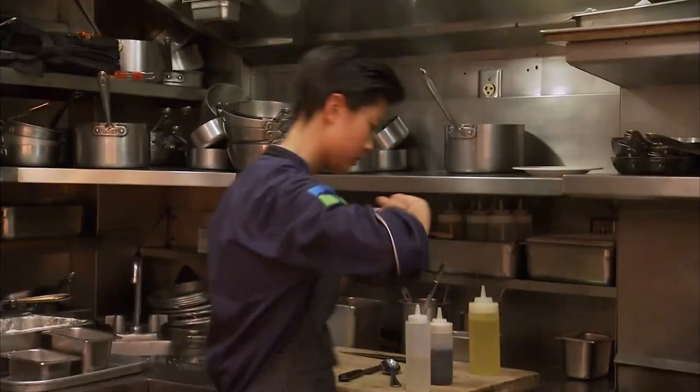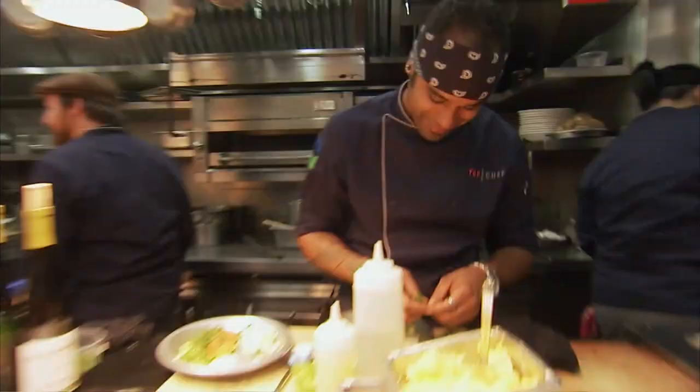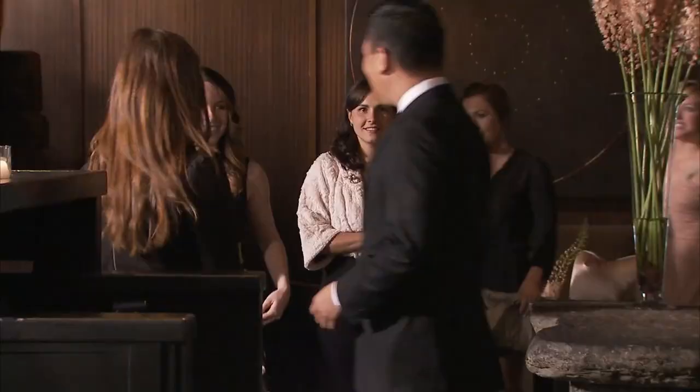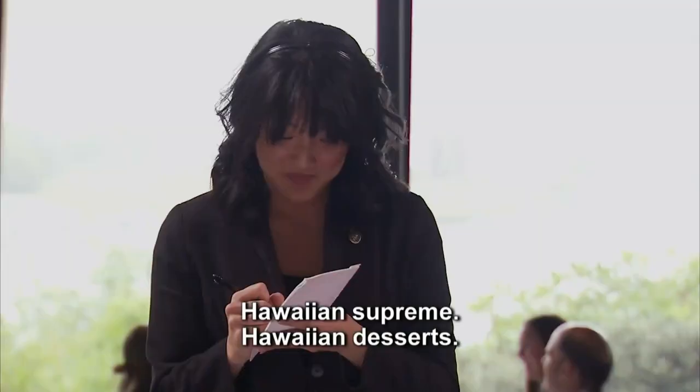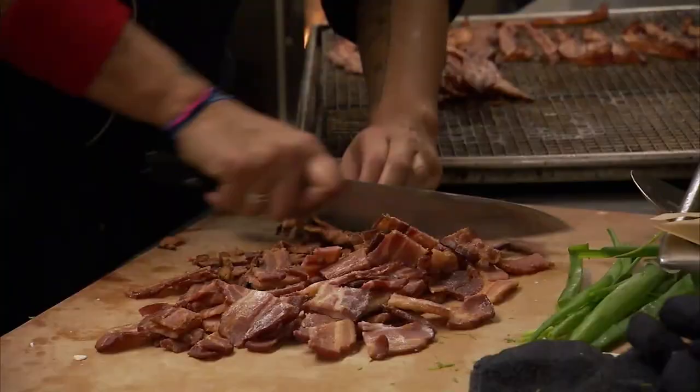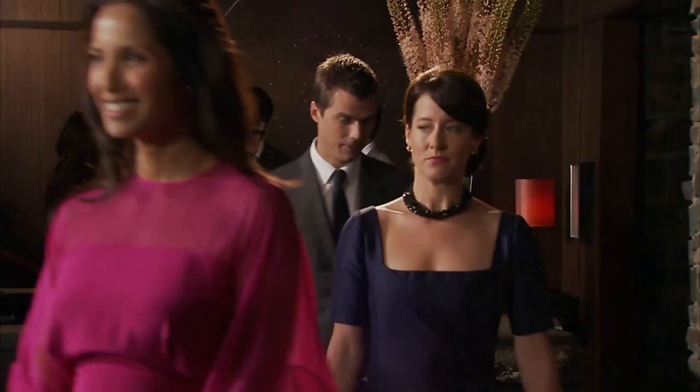I want to make sure everything is perfect. If the veg comes up on the side, you have to have a side bowl for your dish, please. No yelling at each other. Let's go, guys. We have guests in the house. We are live, folks.